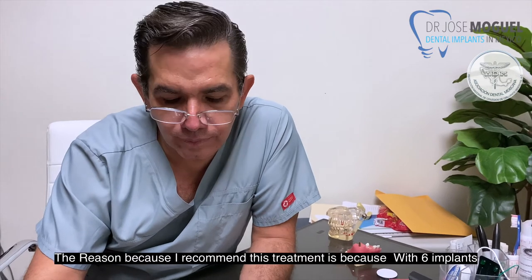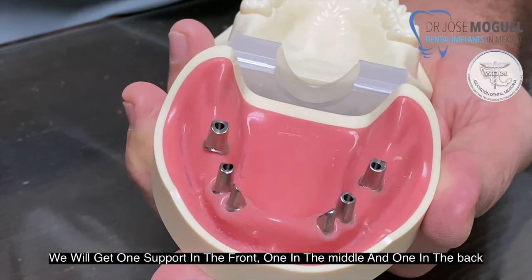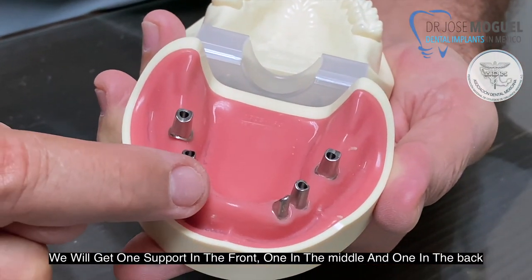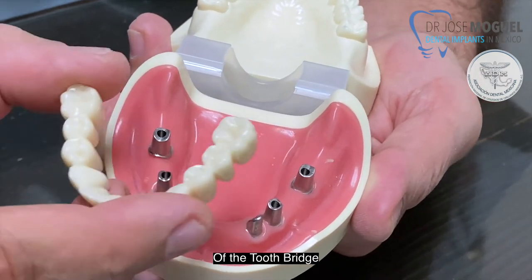The reason I recommend this treatment is because with six implants, we will get one support in the front, one in the middle, and one in the back of the tooth bridge.